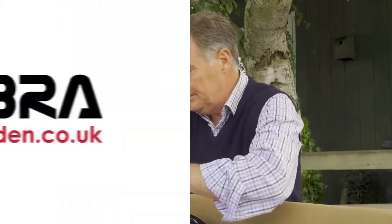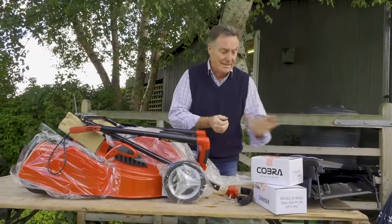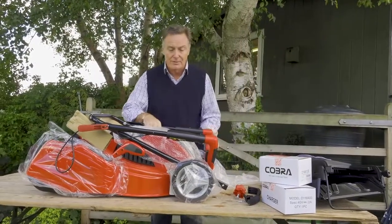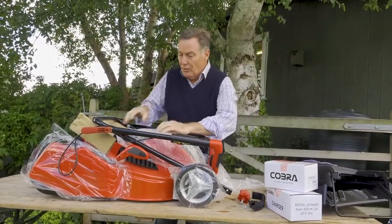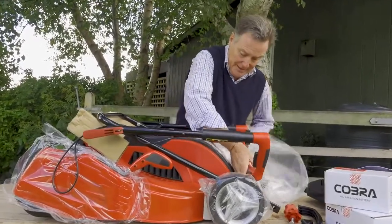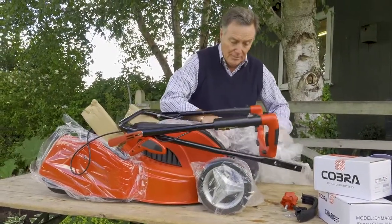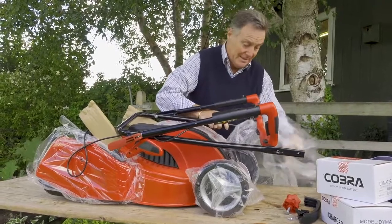I'm going to take all this protective packing off and then we can get it out. It's quite a heavy mower this one, so it's easier if there are two people to just lift it out of the box. Everything you need is in the box - we've got the mower, the chargers, the battery, all the necessary things to fasten it together, and of course the grass box. We need to take off all the protective films and coverings to keep it nice and safe in transit, and once we've got all of this off we can start to put it together, which is a really easy thing to do.